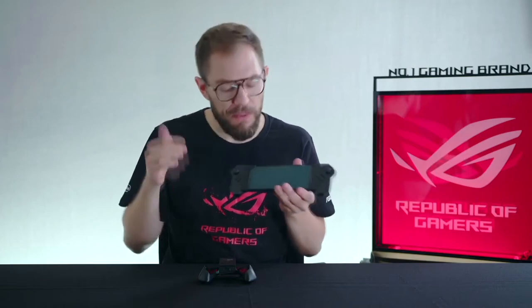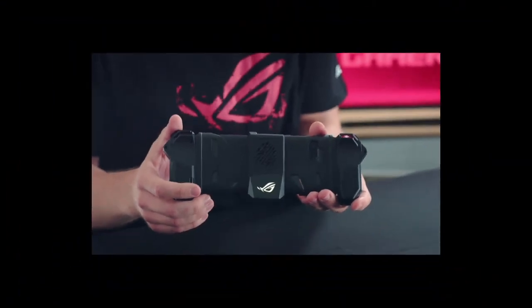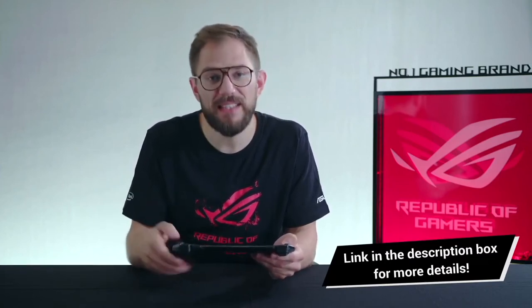The benefit of using a USB connection is that it will connect every time with zero dropouts and low latency. The bumper is also compatible with the AeroActive Cooler 2 and the TwinView Dock 2 accessories. To map the buttons on the controller to your favorite game, all you have to do is go into the key mapping feature and press the button you want to assign, which will make a hotkey appear on the screen. Just drag this hotkey to wherever you want it to trigger. It's really that simple.